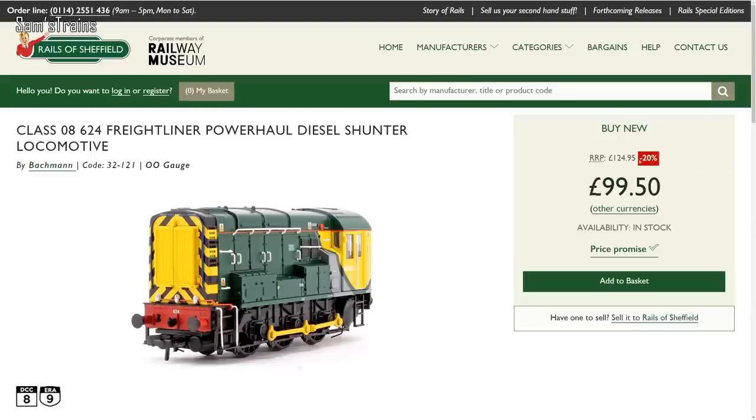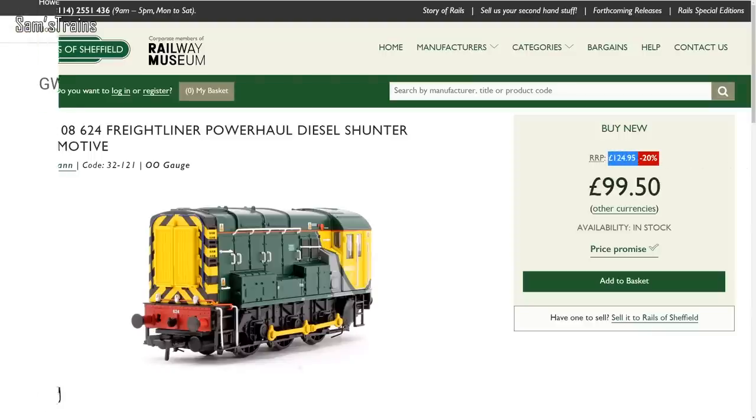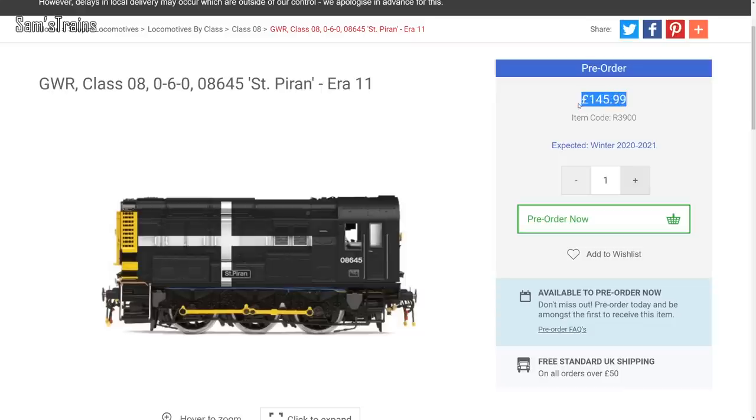Here's one for the diesel fans — the Bachmann 08 shunter is priced at £124.95 RRP versus the Hornby, which is priced at £145.99, so Hornby are £21 more. That's one of the few examples where a Hornby loco is actually more expensive than an equivalent Bachmann loco. But generally speaking, I would say Bachmann are much more expensive. If you disagree, and if you've got some more examples that demonstrate otherwise, please do let me know down in the comments.